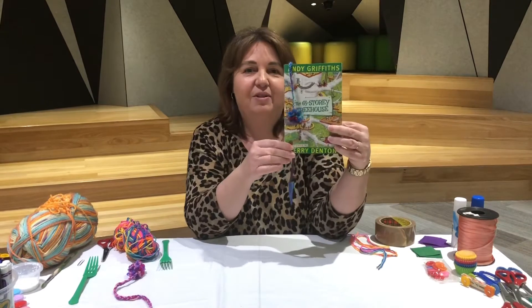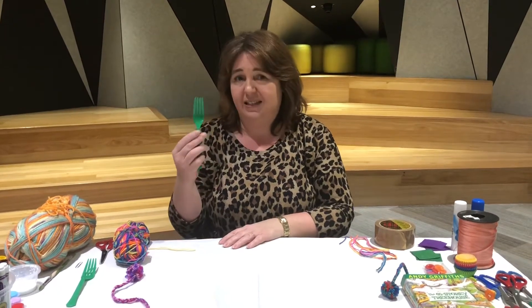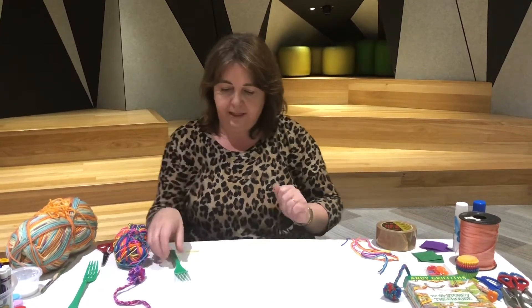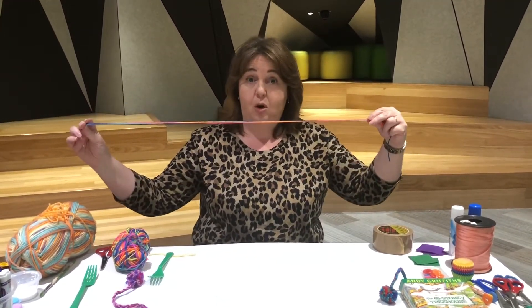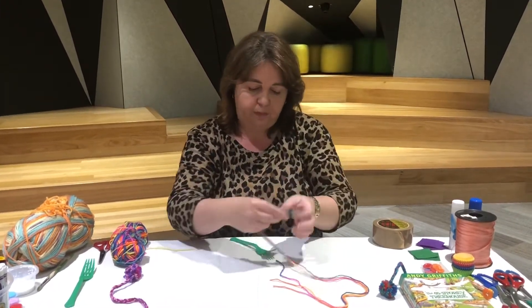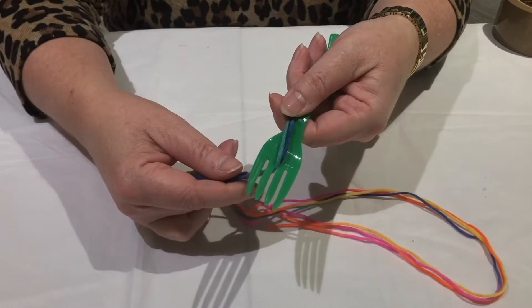To start with you'll need some wool, a fork — whether it's a plastic fork or a metal fork — some scissors, and a paper clip. First, take three pieces of wool that are about a metre long, roughly your arm span, and lay them in the middle prongs of the fork like this.